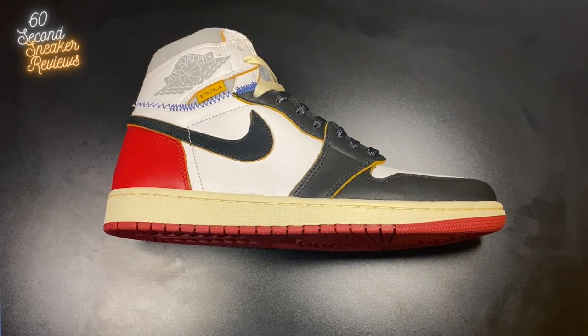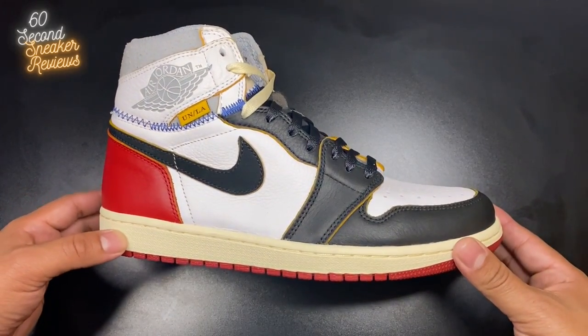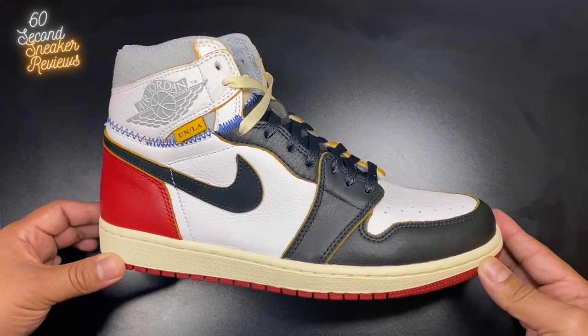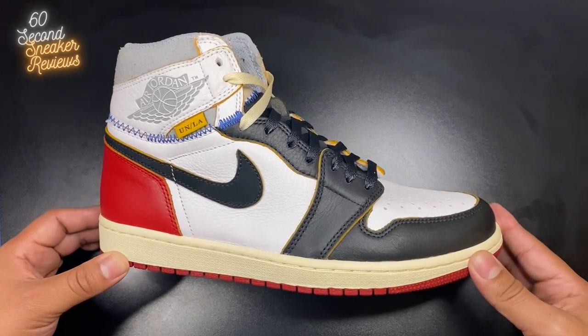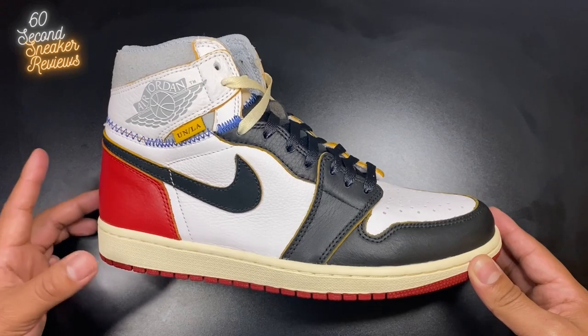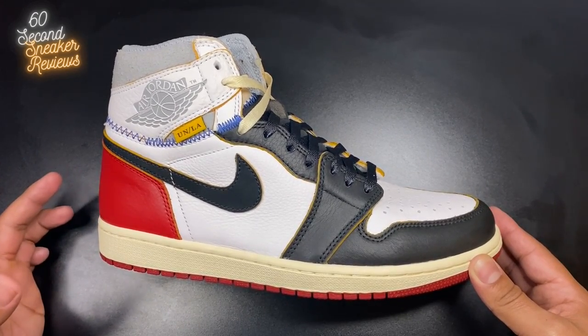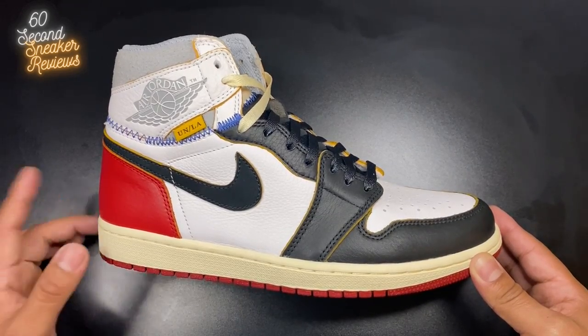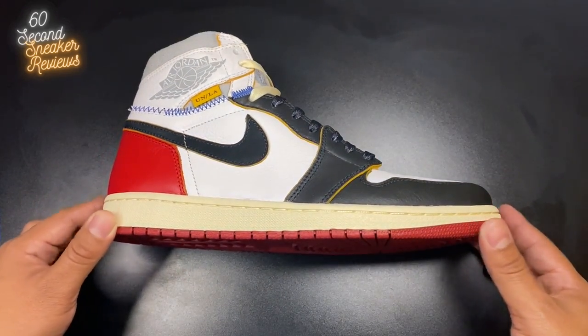Hey everyone, welcome back for another episode of 60 Second Sneaker Reviews. Today I'm going to be reviewing the Union LA and Nike Jordan 1 High Collaboration Black Toe. If you enjoy this content and find it helpful, don't forget to like and subscribe. I'm going to be posting about two new videos a week and I like to keep my reviews short and sweet so you can get on with your day. With that in mind, let's start the review.